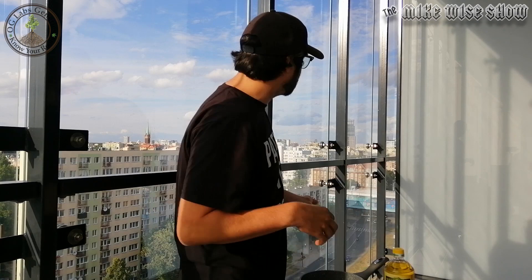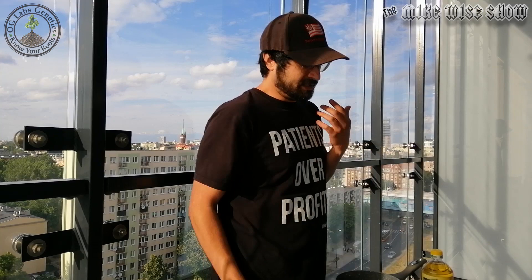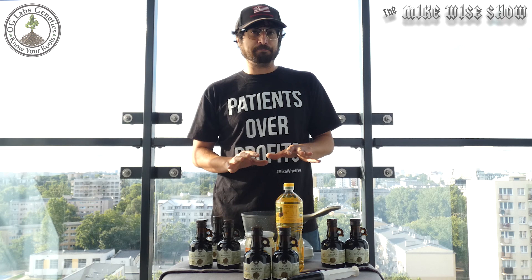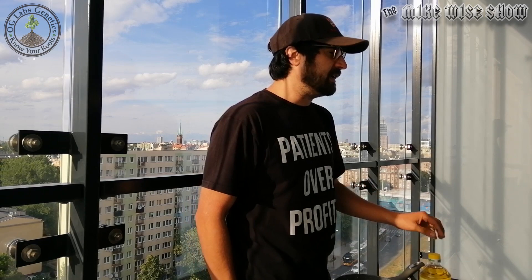What's up everybody, my name is Mike Wise coming to you live today from this beautiful city landscape in Warsaw, Poland. Before we get started, there are two things I need to tell you. First and foremost, I'm going to show you one of the simplest ways to make an effective medicine. Today we're going to show you how to make a tincture out of cannabis, how to make lotions, and how to make edibles out of cannabis.